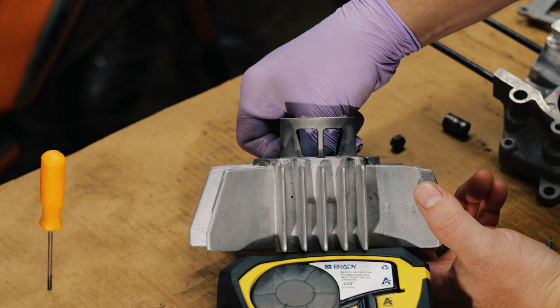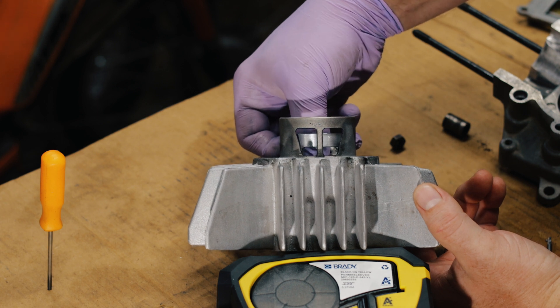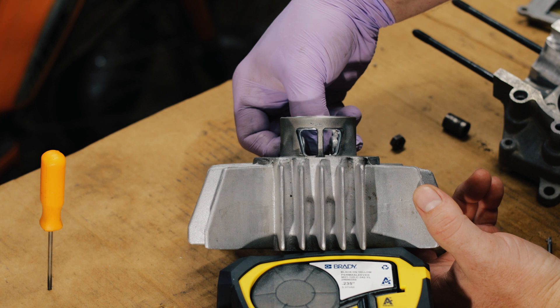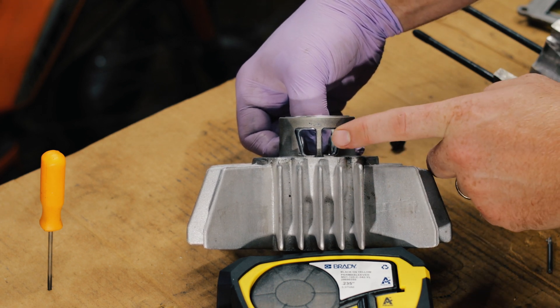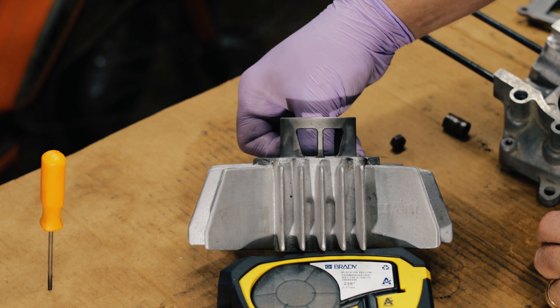We have a nice window in the piston now, and as it's coming down you'll see that the window is open and it'll create pressure and push mix right out of this window, through the piston, through the skirt, and into these boost ports here — allowing you to get more power out of this cylinder.